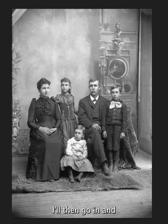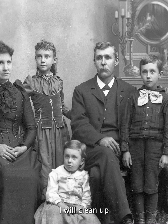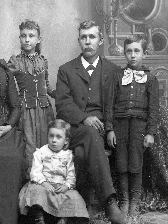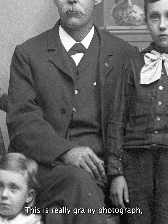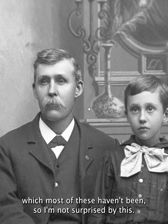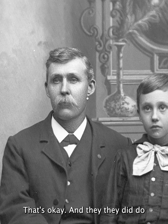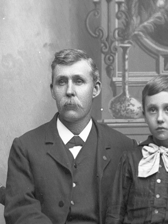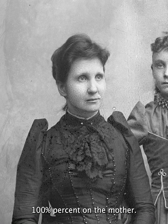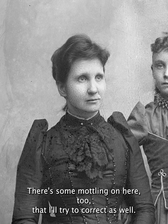I will clean up all the marks on here the best I can. This is really a grainy photograph, which most of these haven't been, so I'm a little surprised by this. They did do a little bit of retouching on his face, not so much the kids. A little bit on the mother — yes, 100% on the mother. There's some modeling on here too that I'll try to correct as well.